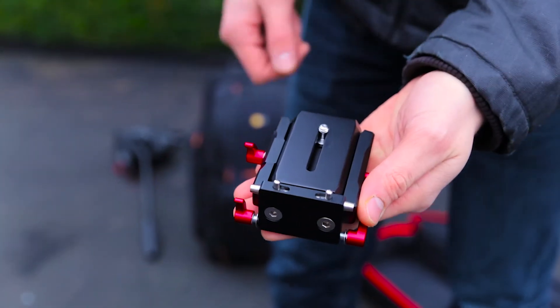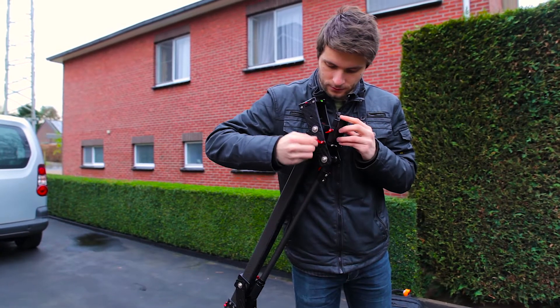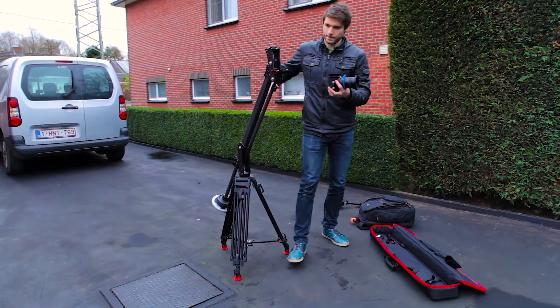It comes with different types of plates, and one of them is an additional low profile quick release, which I'm going to start with for the first shot. I decided to attach it upside down, which will allow my camera to sit on the ground.